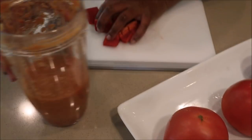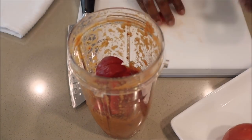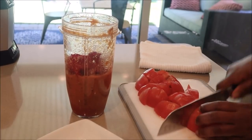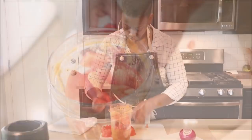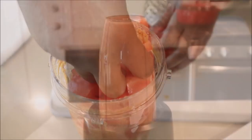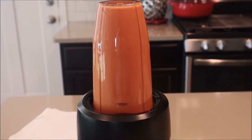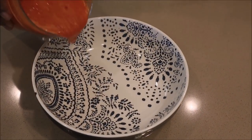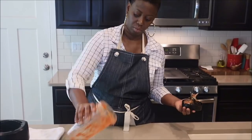Now I'm adding the other half of my red bell pepper and some tomatoes to blend with the rest of the marinade — blend until smooth again. At this point we begin preparation of the actual soup. You'll need an onion for that. Here's our marinade, and we're going to let that sit aside until we're ready to incorporate it.